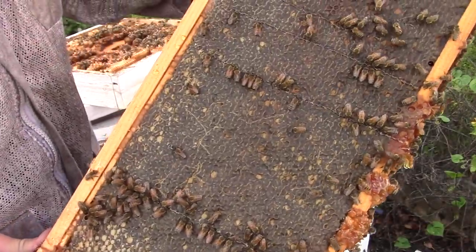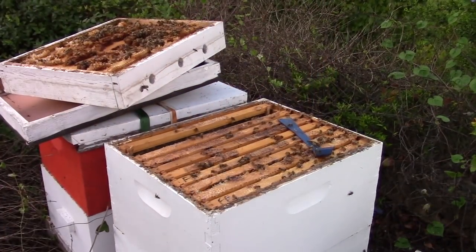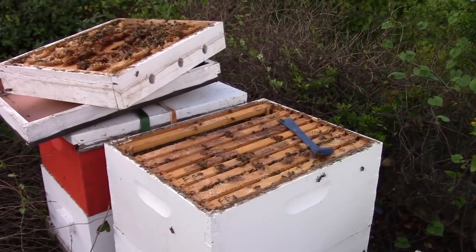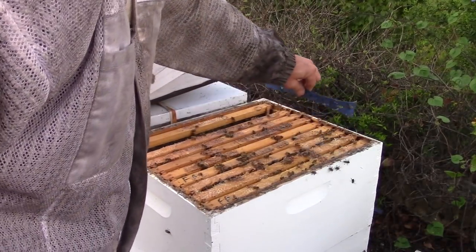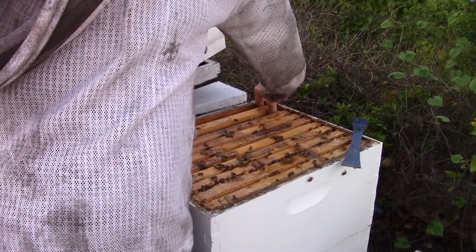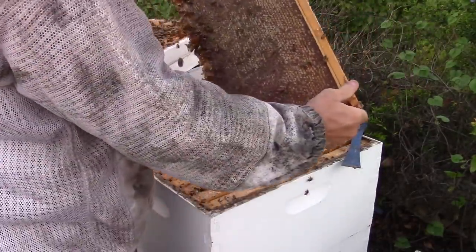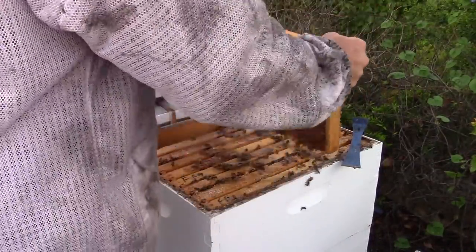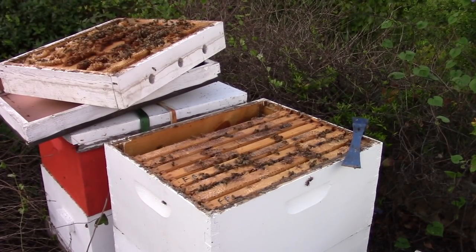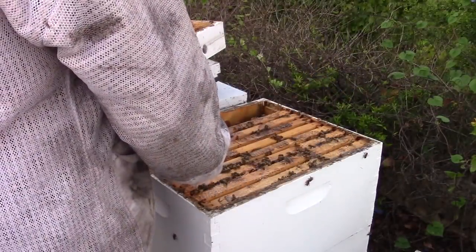Now this is a frame of nothing but honey, and I'm probably going to take it out and take it home because they're going to be able to build back up. I've got an empty frame over here I'm putting honey in. The reason why I'm taking honey out right now is because we're fixing to have a goldenrod bloom, and I'm going to leave that honey for them. Another good thing about taking these frames out is it's going to keep them from being honey bound and they're going to be less likely to swarm.